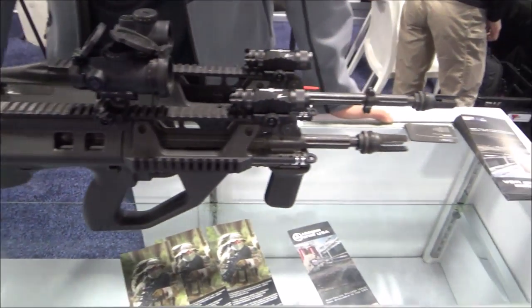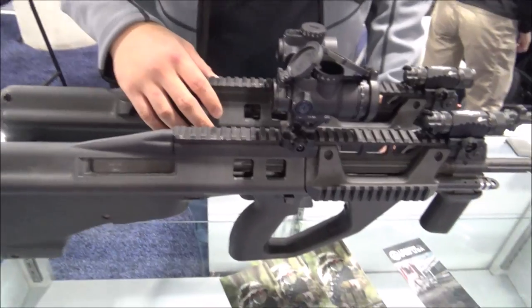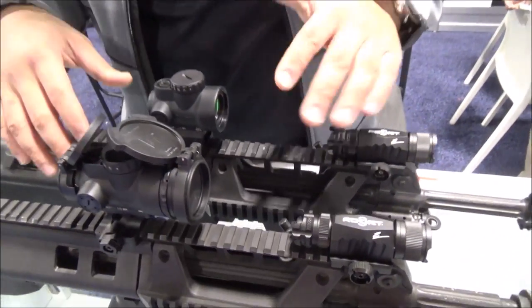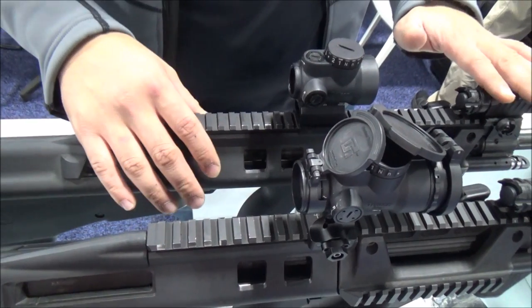We have two samples here. So could you give us a little rundown on what we got going on? So as many of you guys are already aware, this is the new Australian F90, also known as Atrax from the US market.